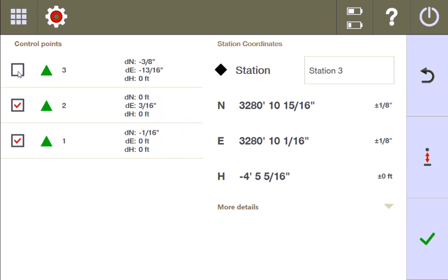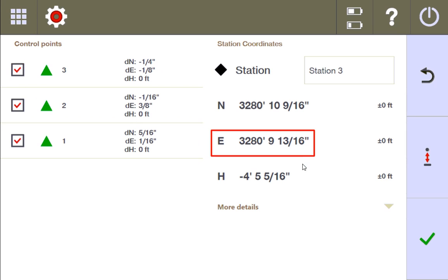With only two points selected, let's take a good look at the coordinates: 3280, 10 and 15/16ths on the northing, and 3280, 10 and 1/16th on the easting. Now let's see what happens when we add a third point — we're at 10 and 9/16ths now on the northing. On the easting, with only two points we're at 10 and 1/16th, and when we add the third point, it goes down by a little bit more than a quarter of an inch.